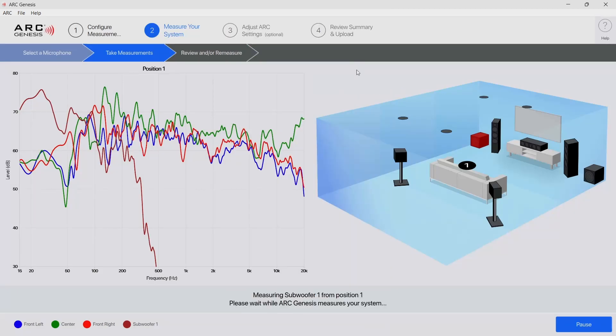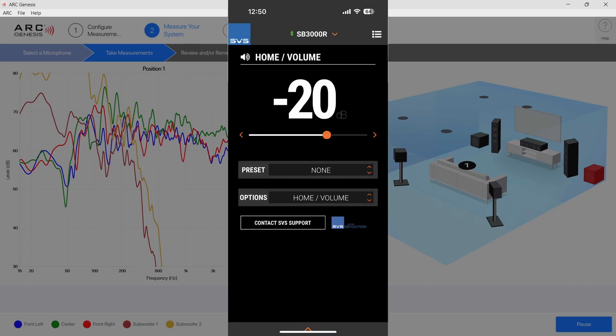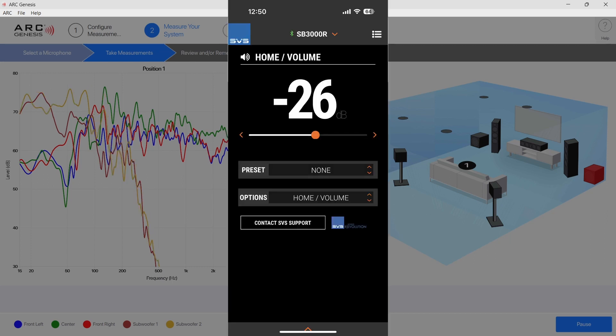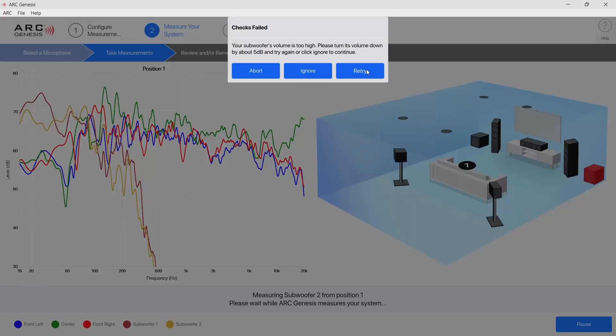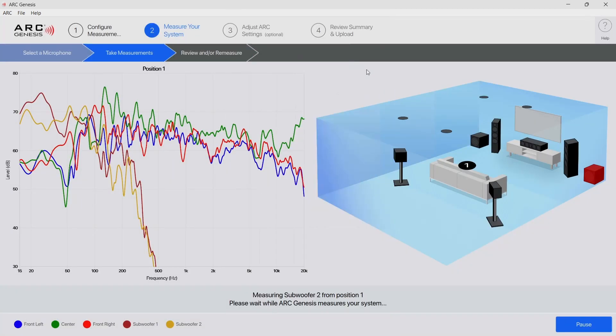Now it's 6 dB too high so I go down to negative 26. At negative 26 the first sub goes through and starts with the second sub, which at this point is 18 dB too high so I go from negative 15 to negative 20. Now it's 13 dB too high so I go down to negative 24. Now it's 9 dB too high so I go down to negative 26. Now it's 7 dB too high so I go down to negative 27. Now it's 6 dB too high so I go down to negative 28. And now it's 5 dB too high so I go down to negative 29, which finally helps it continue with the rest of it.